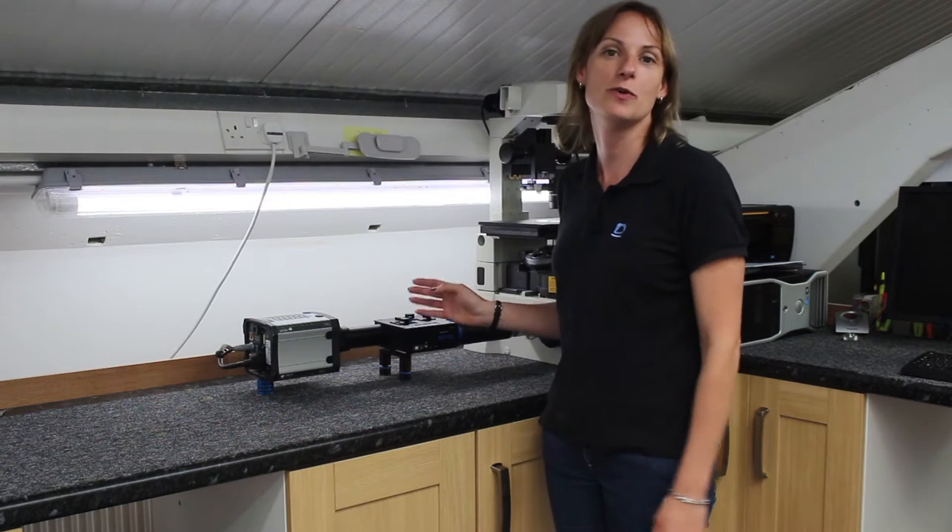Hi, I'm Linda Hall, I'm the Sales Manager here at Cairn Research. We're really excited to be launching a new product here at Physiology 2016 in Dublin. It's our OptiSplit 2 Bypass.